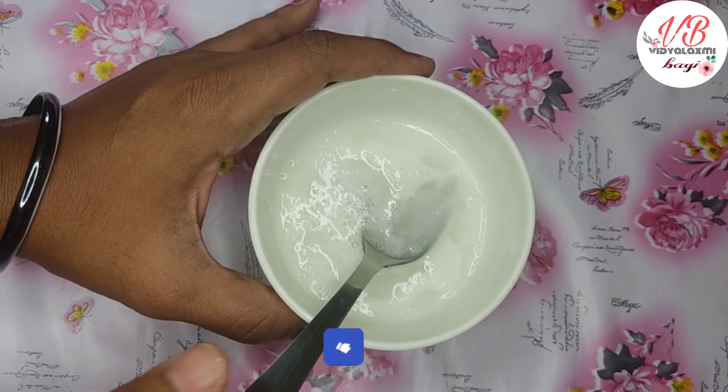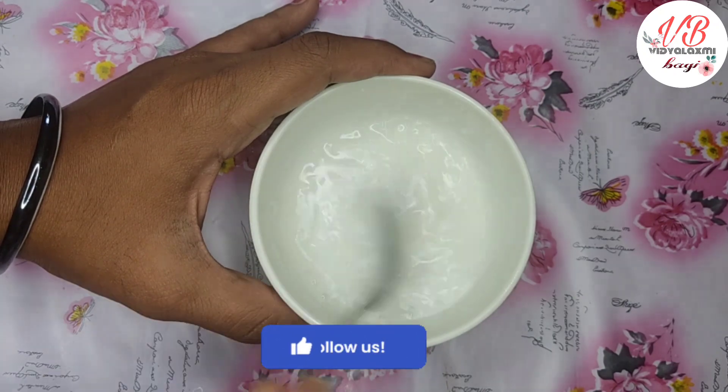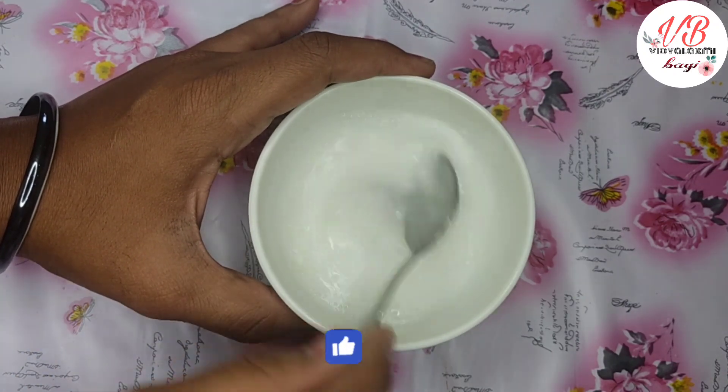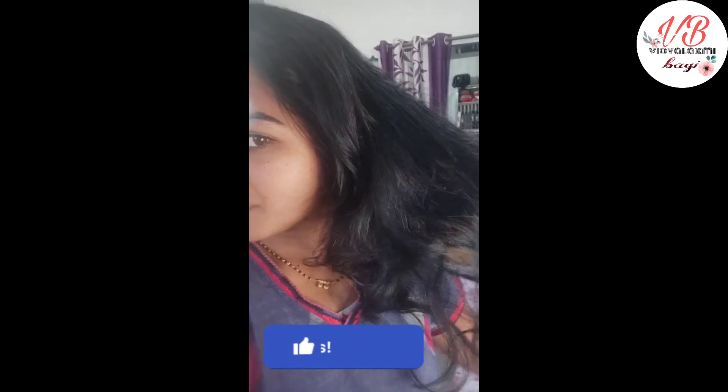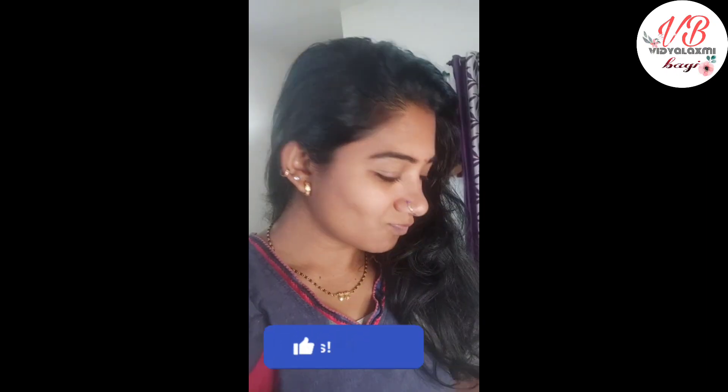I am using soap and washing it. You can also wash it the same way. I am washing it with my hands. First, wash your hands before applying the soap and mixture.